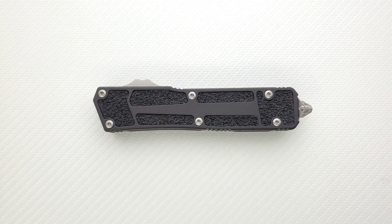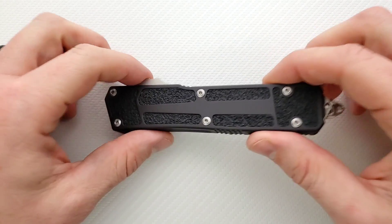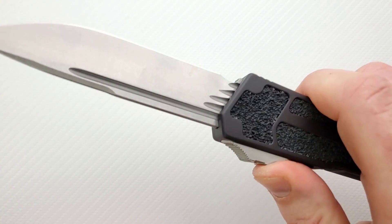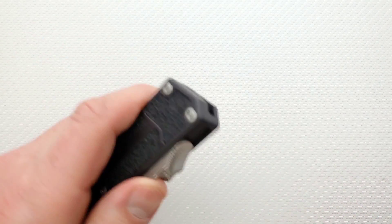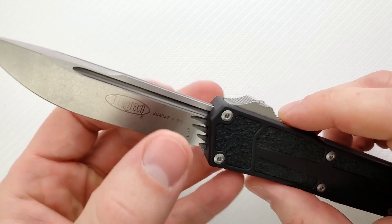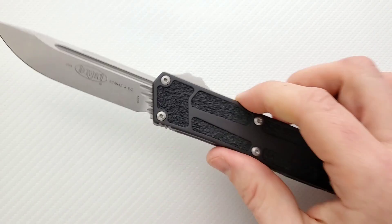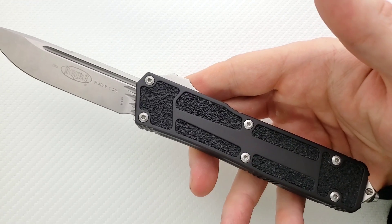It's big and it's an OTF — it's going to be illegal for multiple reasons for a lot of people. Some people can legally own it but not legally carry it. It is what it is. Everything else though, as far as an OTF goes, this thing is powerful, it is satisfying, it makes the awesome OTF noise you want it to make. The aesthetics of the blade are good. This is definitely intended to be their most robust, most capable OTF, and I think they definitely accomplished that.